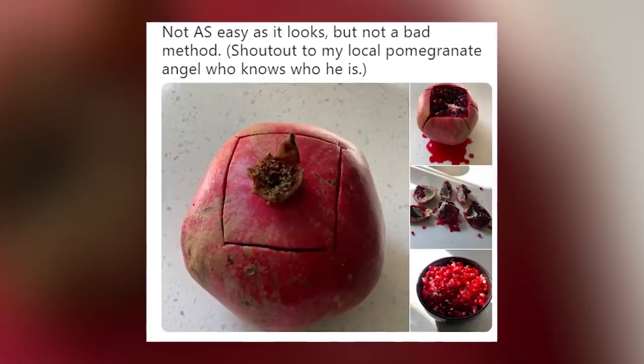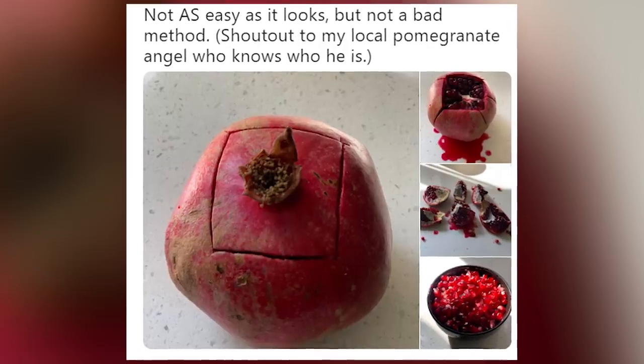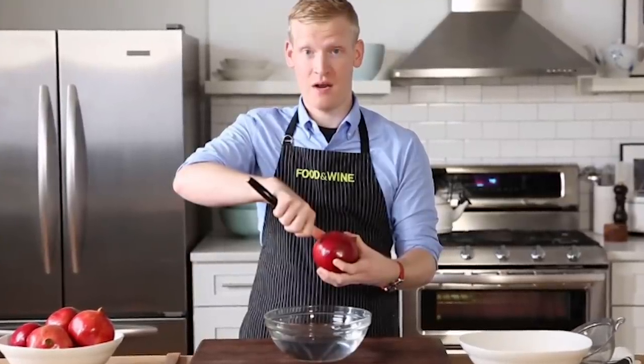Some users went on to actually try it and shared their results and feedback on Twitter. One user posted, 'Not as easy as it looks, but not a bad method.' Although to be honest, hers kind of looks like a crime scene and I'm not sure she followed the directions clearly. But despite the confusion for some, Justin Chappell from Food and Wine also recommends this technique and his description video can be found online if you want to give it a try.